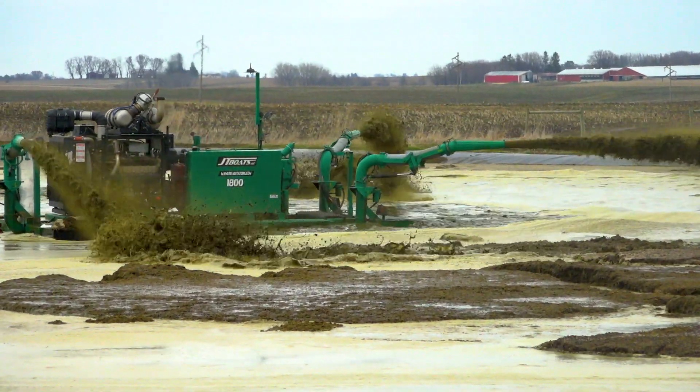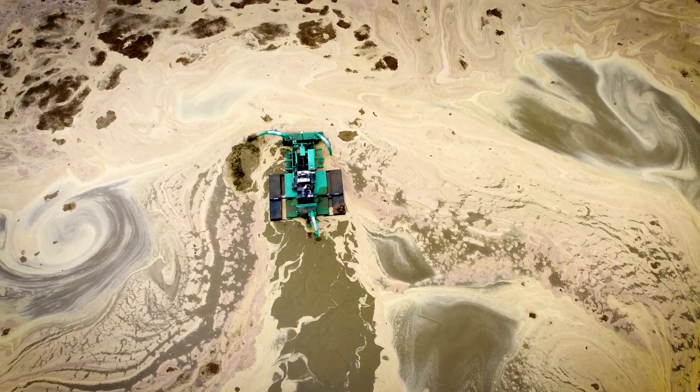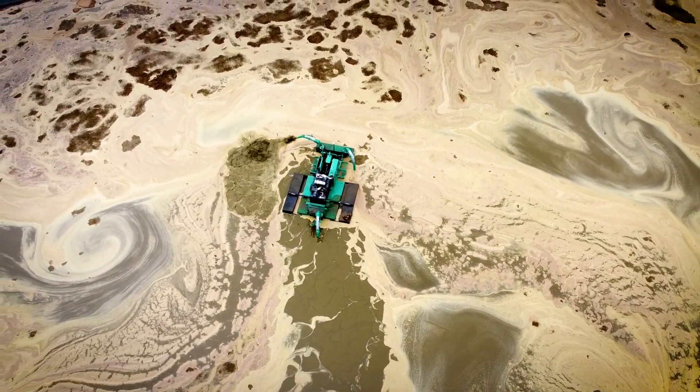Here you can see the power and benefit of a JT boat. With the above-ground nozzles, you can see the mobility and ease of operation.